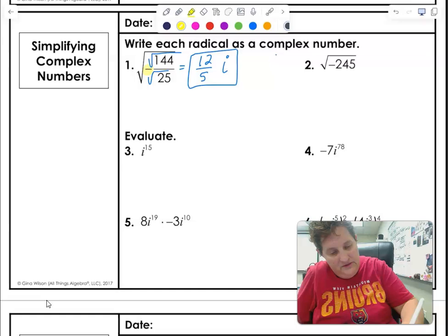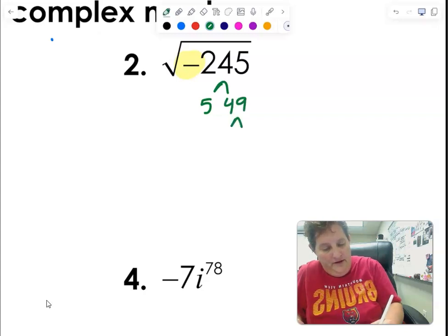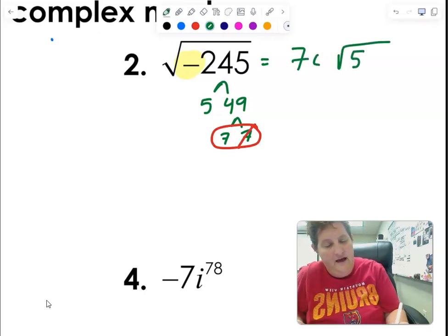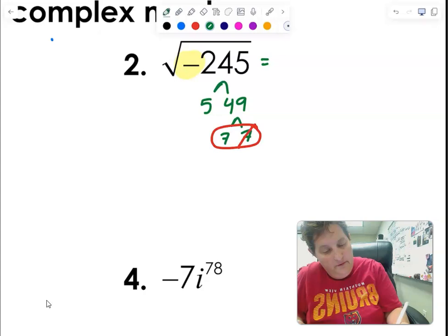This next one is also going to be an i, and I just need to reduce it. 5 goes in because it ends in 5 — giving 49 times, which is 7 times 7. I've got a pair of 7s, so I get a 7. The 5 stays inside and the i comes out too. So the answer is 7i times square root of 5.